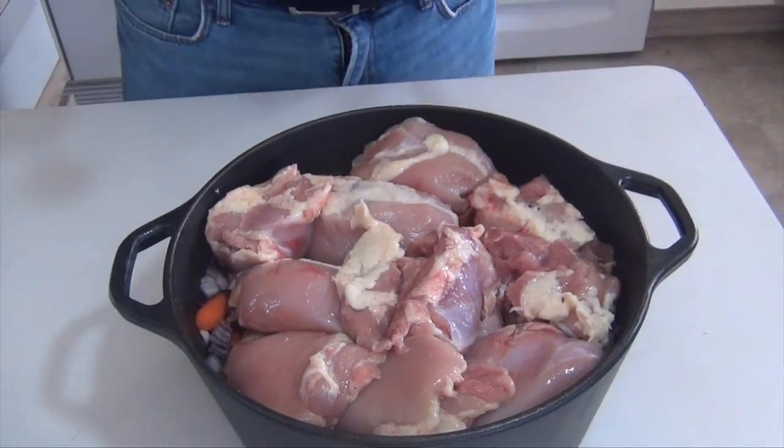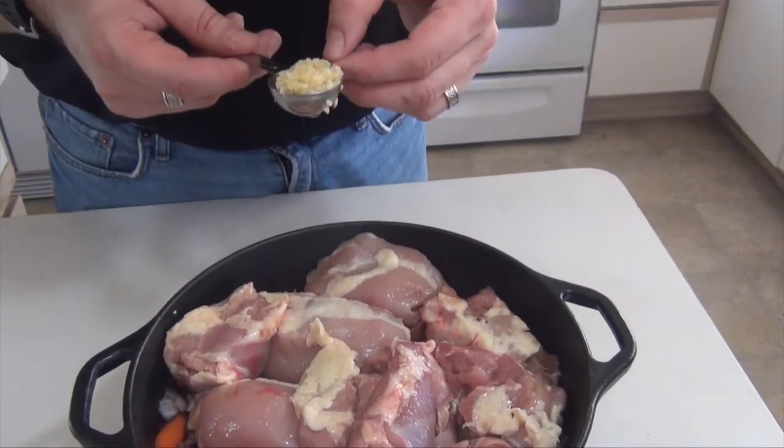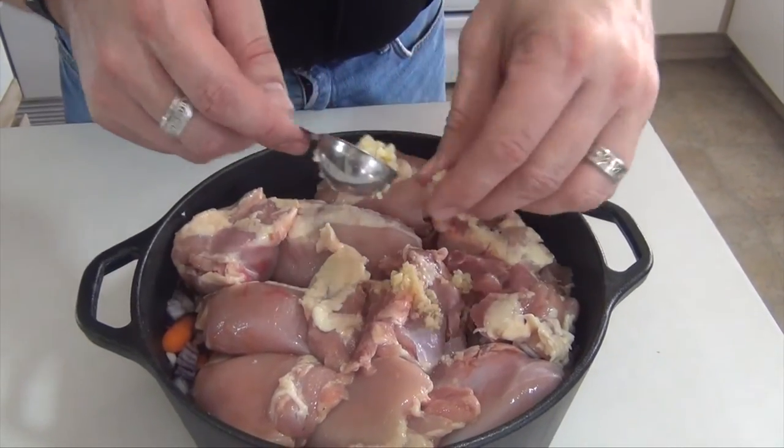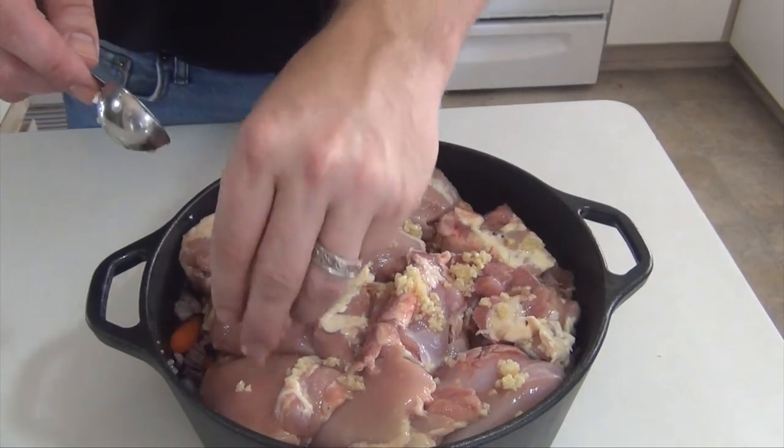I've gone ahead and cleaned up a little bit and got the chicken laid out. This is minced garlic — one tablespoon — and I'm just going to spread this around. It doesn't really matter, because we're going to put some liquid on here to help keep the chicken moist.